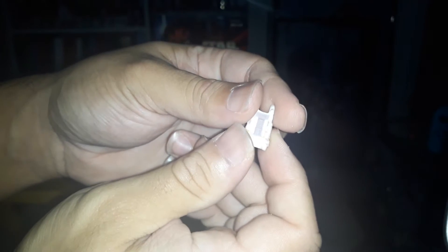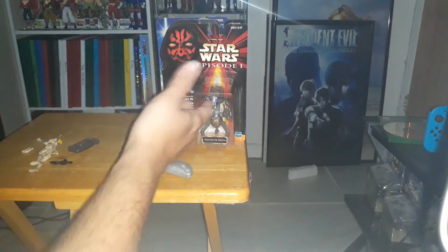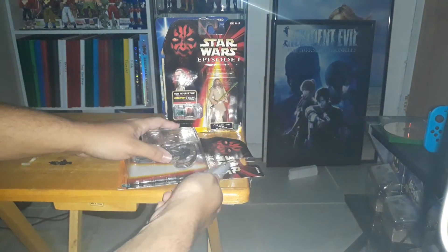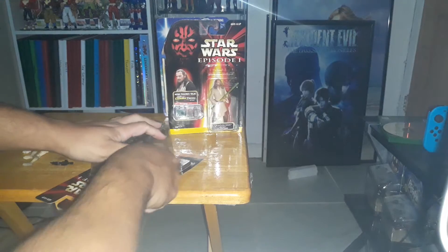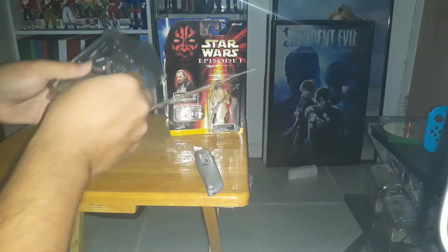From here they started getting better details. Like if you look at the lightsabers from Episode One on versus the Kenner ones from the early 90s based on the old trilogy — these guys started getting better. Of course, nothing compared to the new Star Wars toys coming out now, but based on the same size.